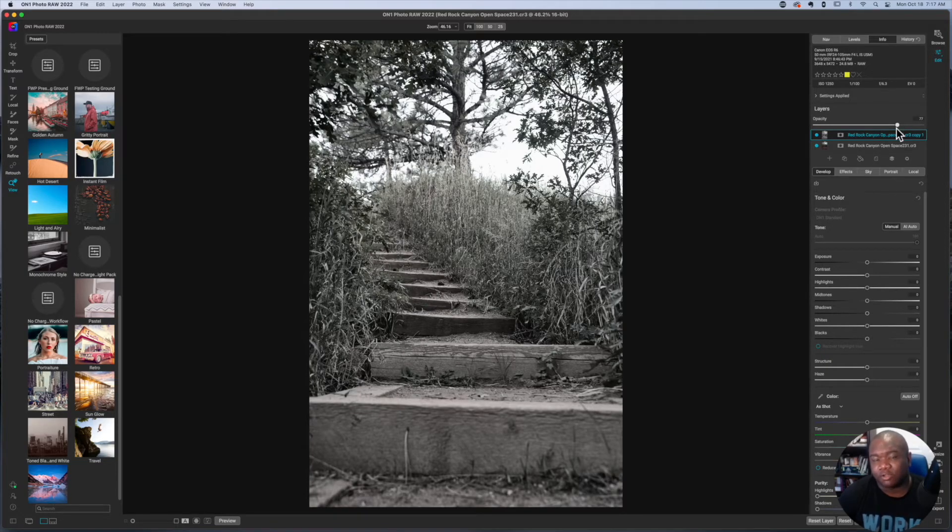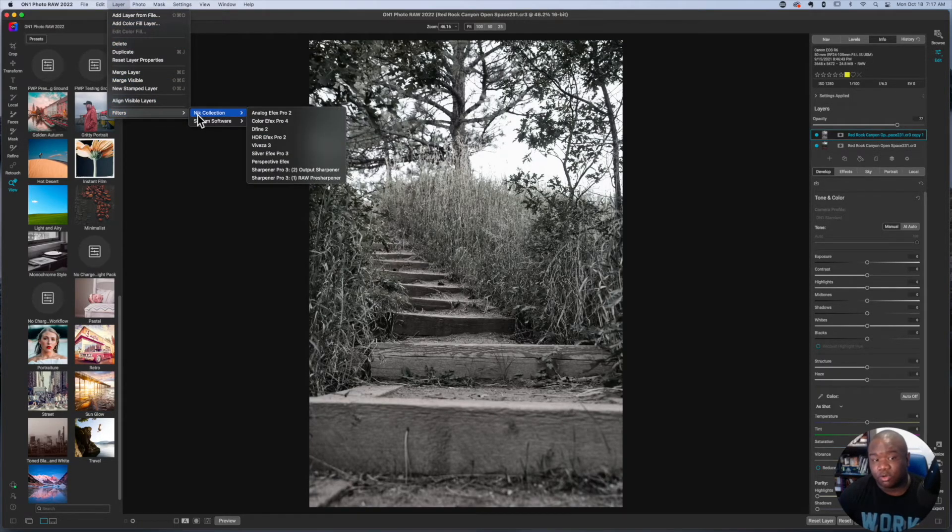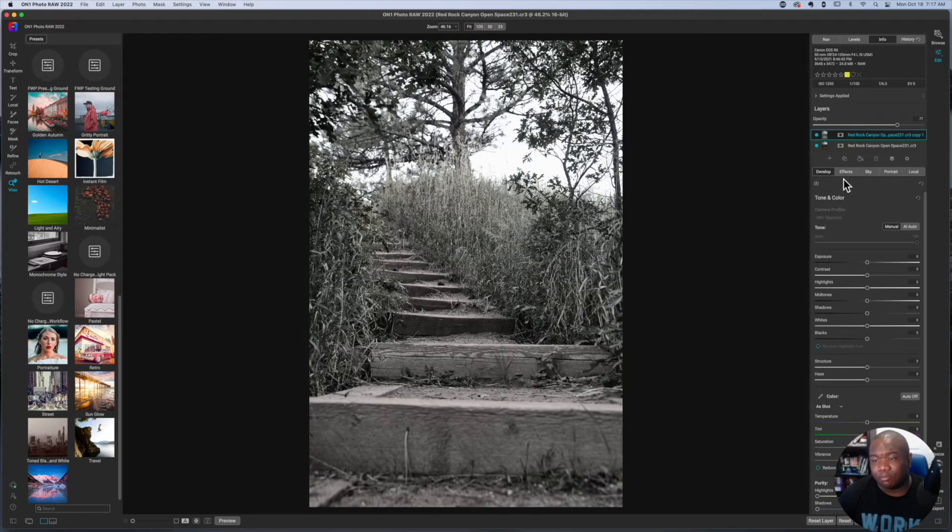Now I have free reign to do typically whatever I would want to do. If you have presets you like to use inside Silver Effects or any of the Nik Collection plugins, you can just go ahead, run those presets, bring it in as a layer, and blend it. You get full exposure control — like you're editing a JPEG inside OnOne Photo Raw.